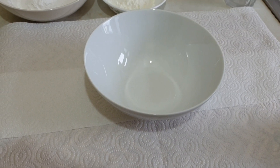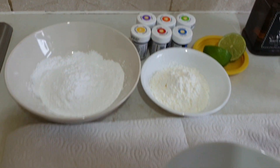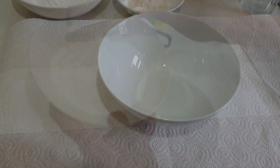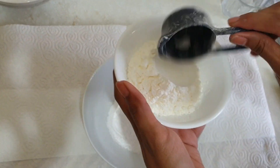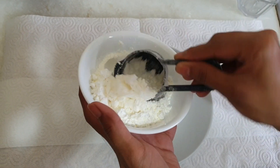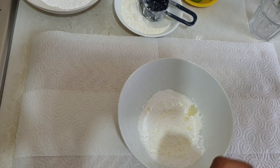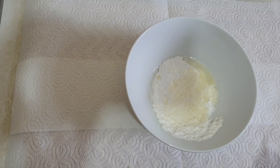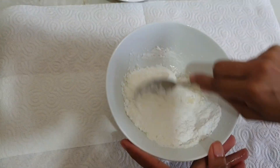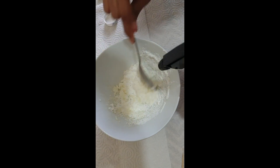Make sure before you start, cover your worktop with tissue or newspaper because the food colours are quite bright and can go on the worktop — it gets quite messy. I am going to take one cup of icing sugar and half cup of corn flour, squeeze in a few drops of lemon, then spray some water and mix it well. Add water as you need, but don't add too much because we don't want it too runny.